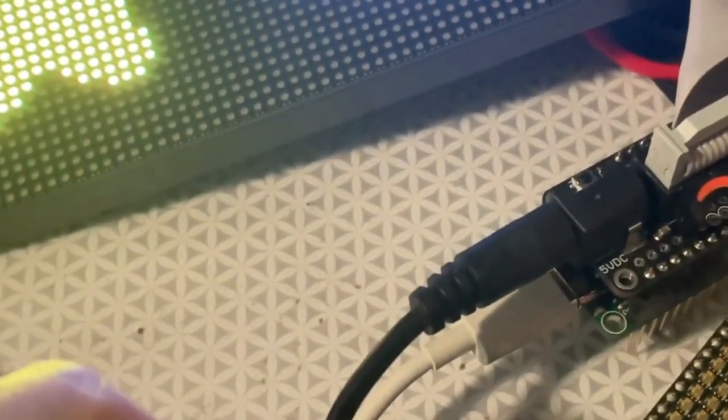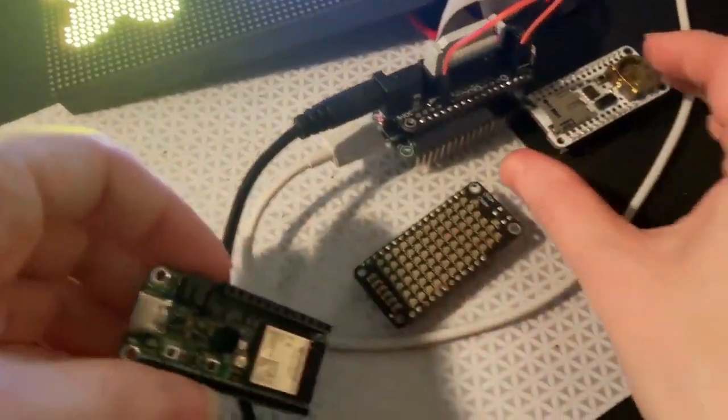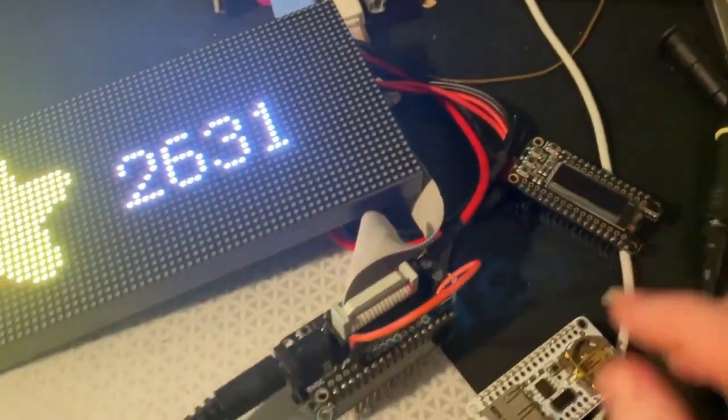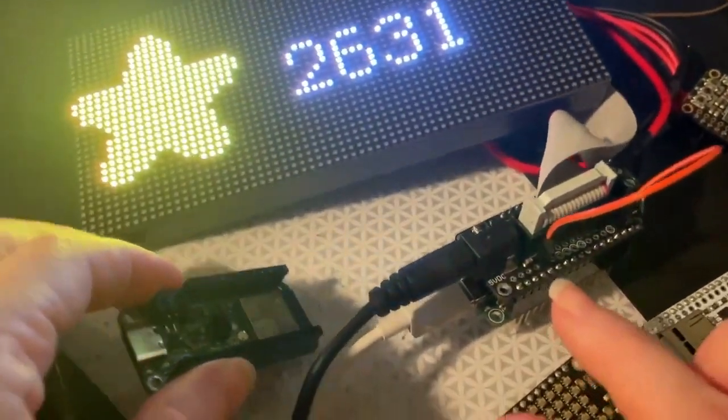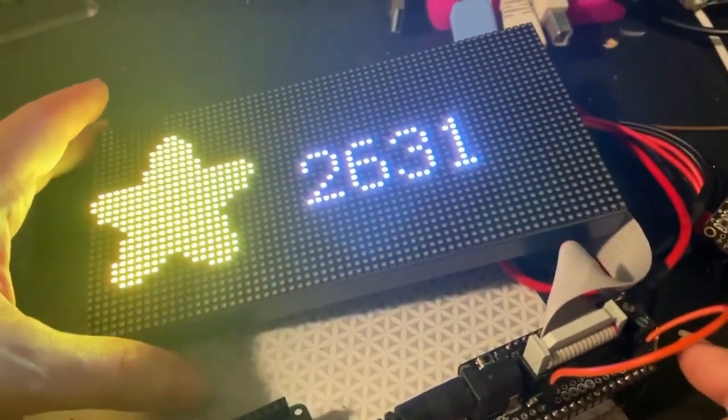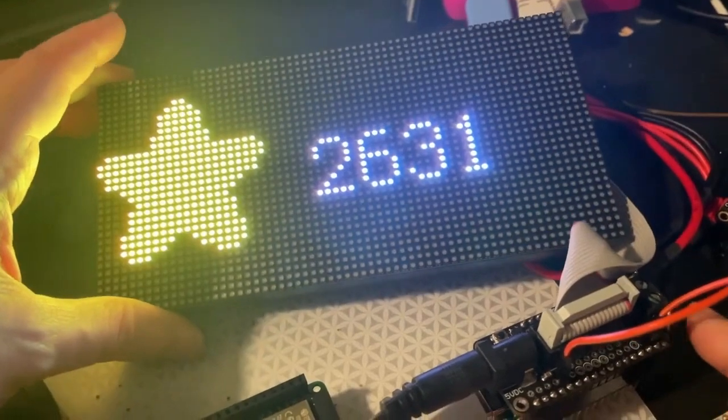I'm testing it against all my different Feather Wings to make sure they work — the data logger with the OLED, all that. And one of the tests I'm doing is with the RGB Matrix Feather Wings, which allows it to plug into these nice RGB matrices.